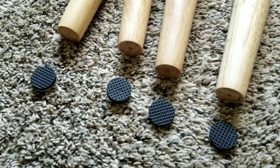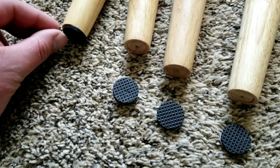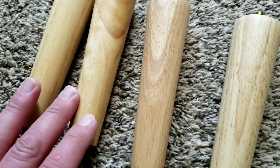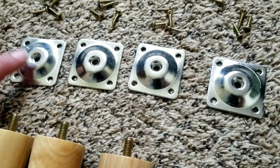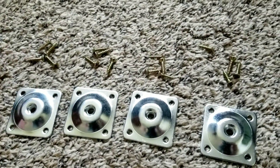Here's a closer look at everything that comes in the package. You're going to get four of these little rubber bottoms that will stick on — this is going to be great for any kind of hardwood floor. You're going to get your four legs, and you can see they have a really nice design. It's all natural wood. Then you're going to have the little mounting plates that the feet are going to screw into, and you're also going to get a set of screws.